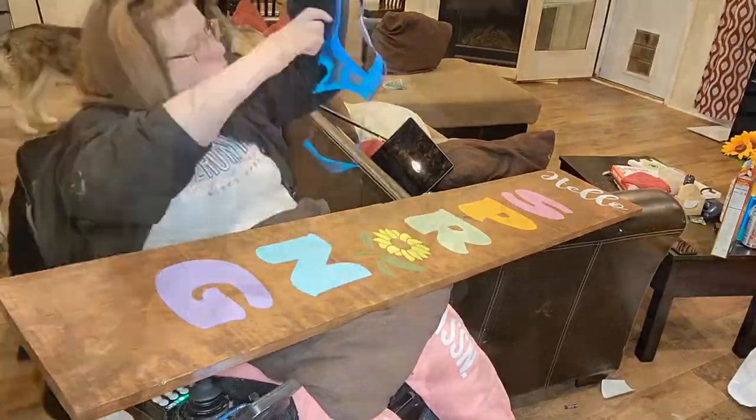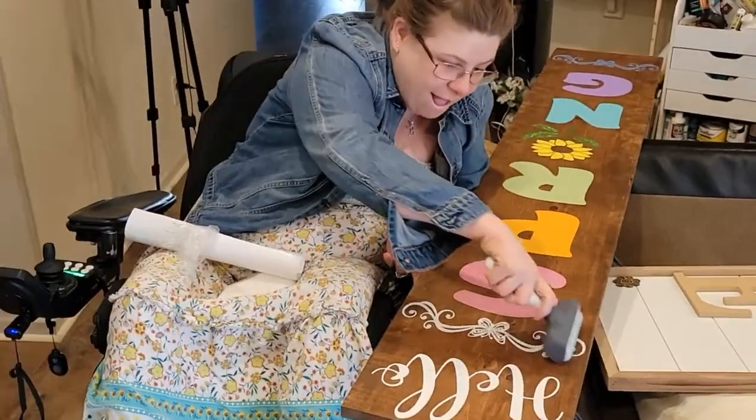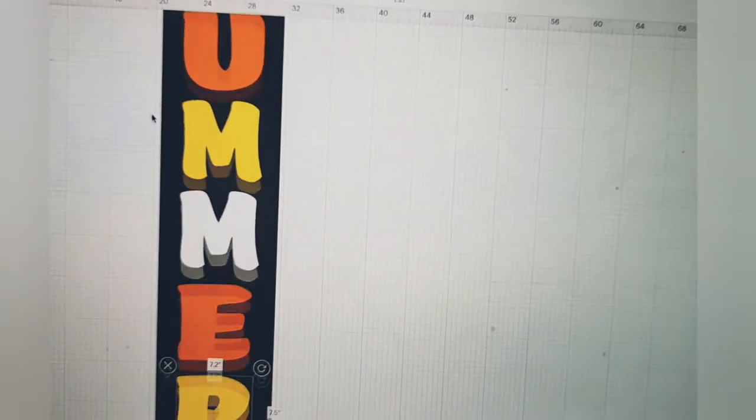As for those little border pieces, I used vinyl — glittery silver dollar tree vinyl, which is the bomb.com. So far it's been absolutely stunning. Now that we've got the hello spring side done, we're going to go to the summer side.